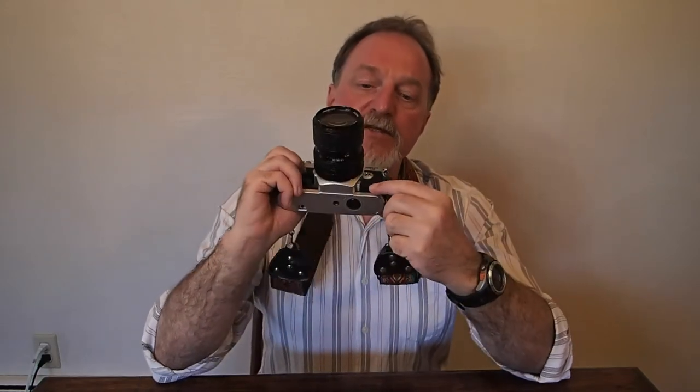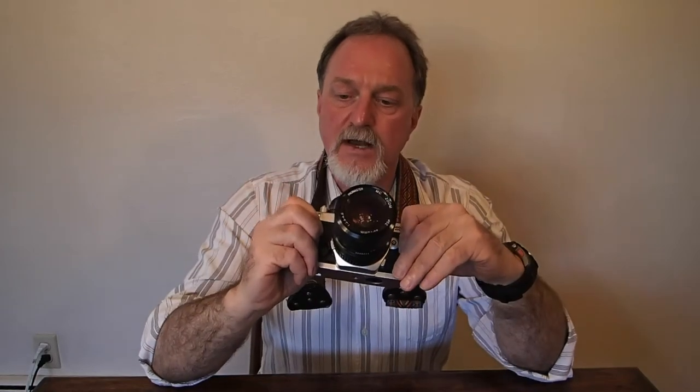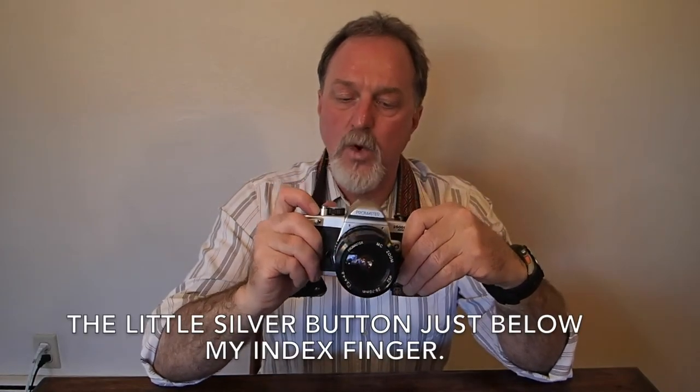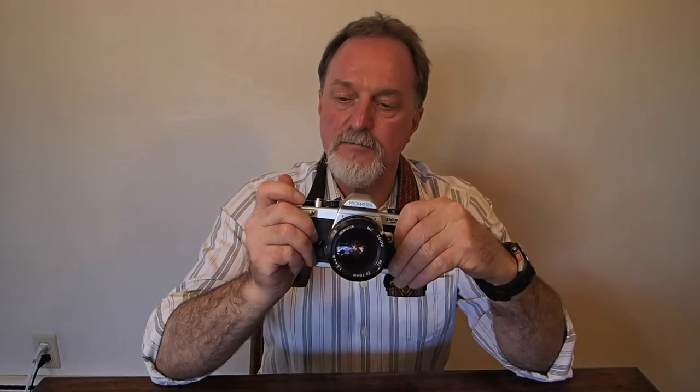One nice thing if you're using an adapter — an old M42 screw mount or something — it has a depth of field preview. You can defeat the wind while still cocking the shutter to do multiple exposures. It has a 10-second self timer.